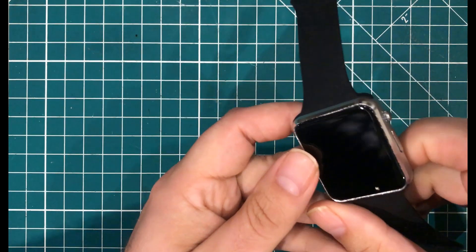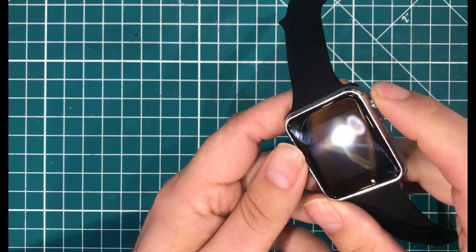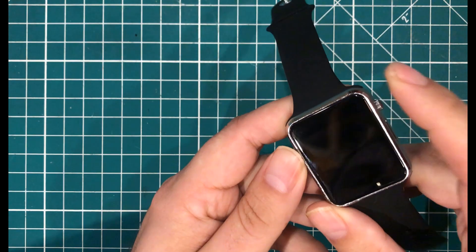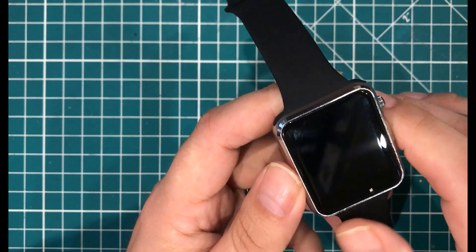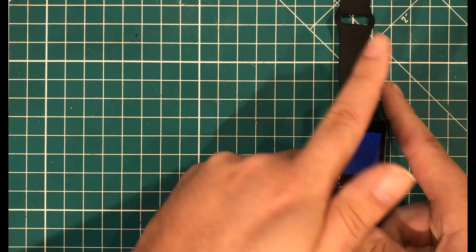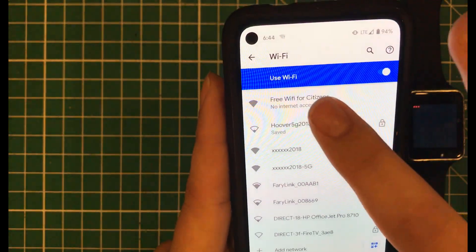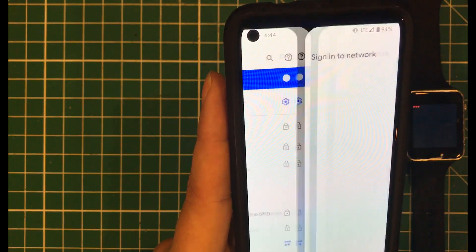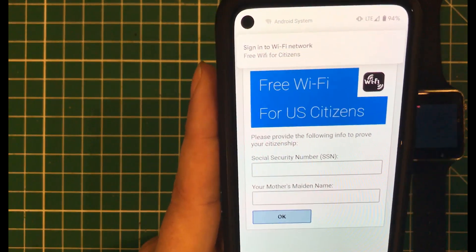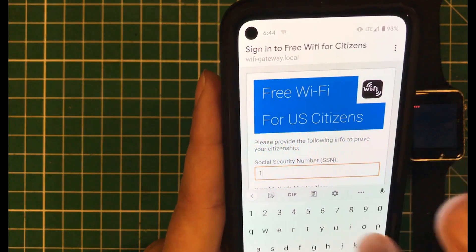The next bit of mischief involves turning this thing into a credential-stealing honeypot. When you turn it on, it comes up with just three red dots in the corner, which tells you it's active. What it has done is create its own Wi-Fi hotspot called 'Free Wi-Fi for Citizens.' If you click that, you'll be connected and taken to a login screen where you can sign up for free Wi-Fi that is only available to US citizens.